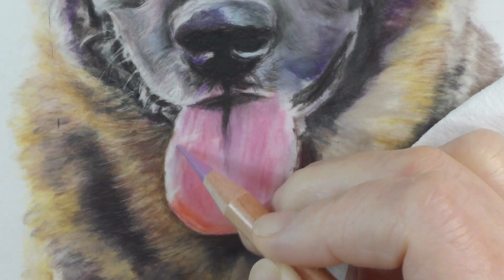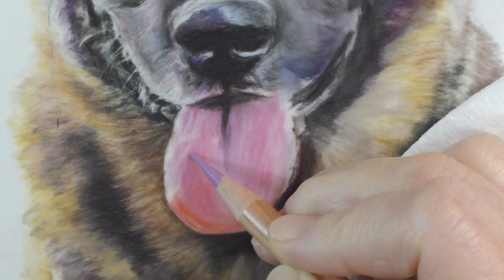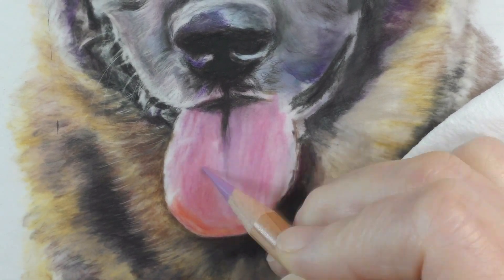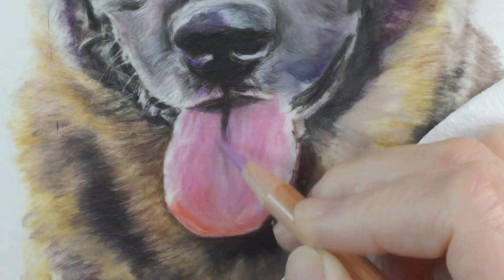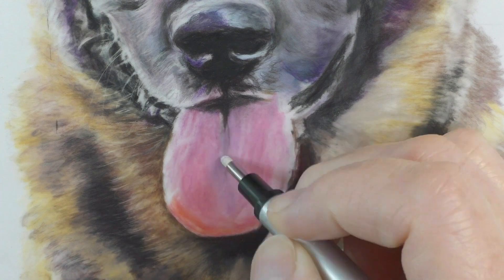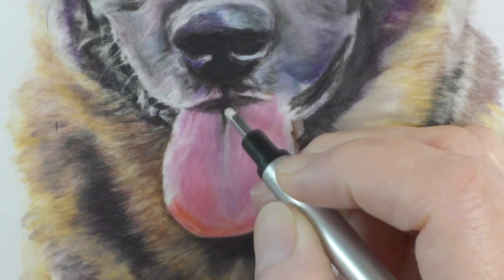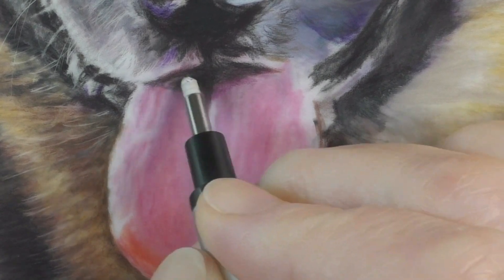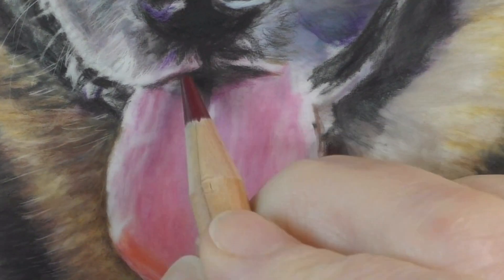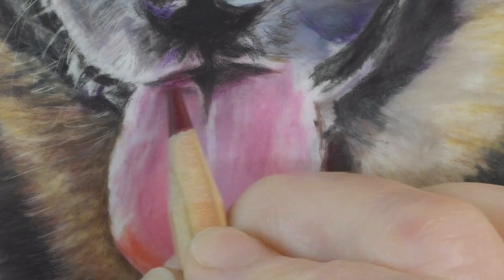Kind of like if you want a bright color to be brighter, you put it next to a dark color — you don't put it next to a mid-value or tone color. So I wanted to finish the values of the fur next to the tongue so I'd have an idea of what the tongue values would look like against it.